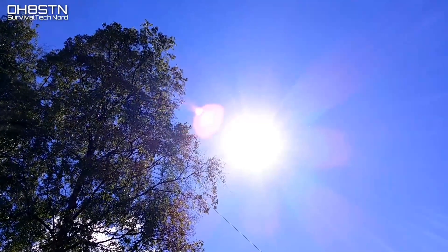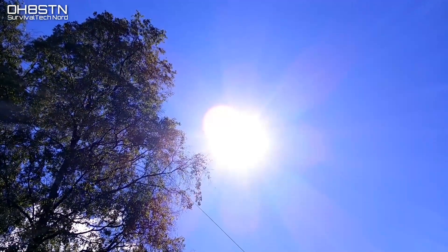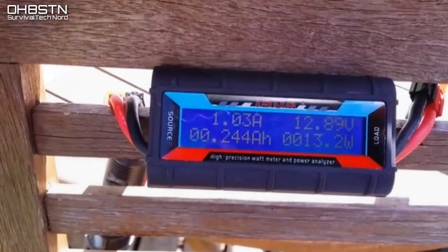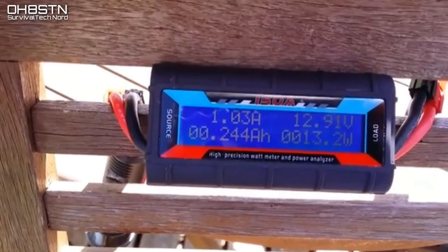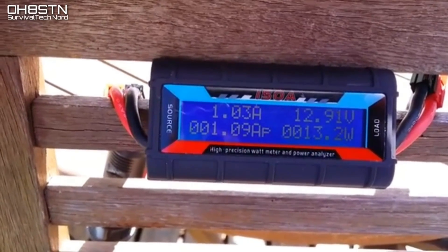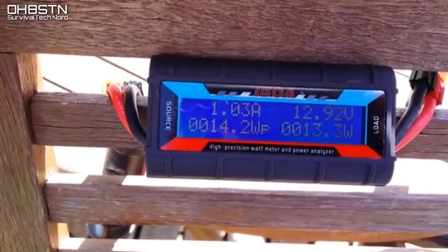We're going to stay on the patio for a little while, but this time we're a few hours later when the sun is almost directly overhead. Again, without pointing directly at the sun, we're getting about 1.03 amps with a peak of 1.09 to 1.1.